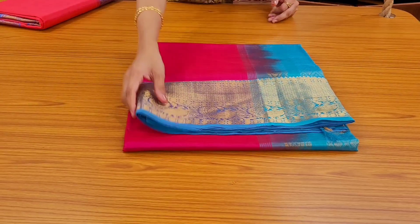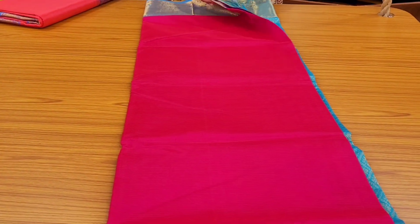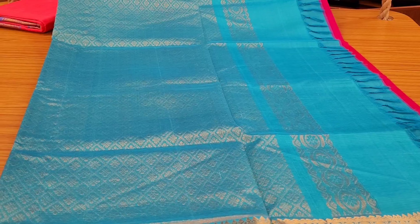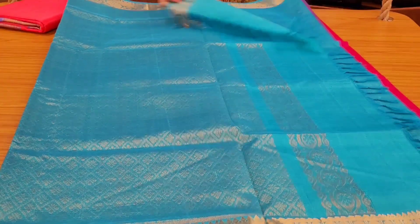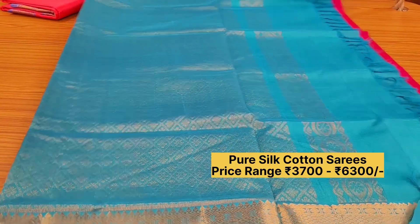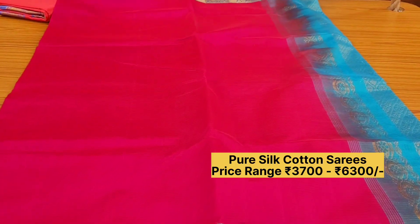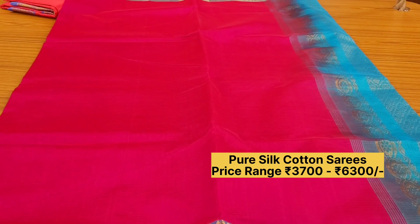Next color: a beautiful candy pink with aqua. Here is the pallu — looks very rich and grand. This is the blouse, and this is the whole body of the saree. Priced at ₹5460.